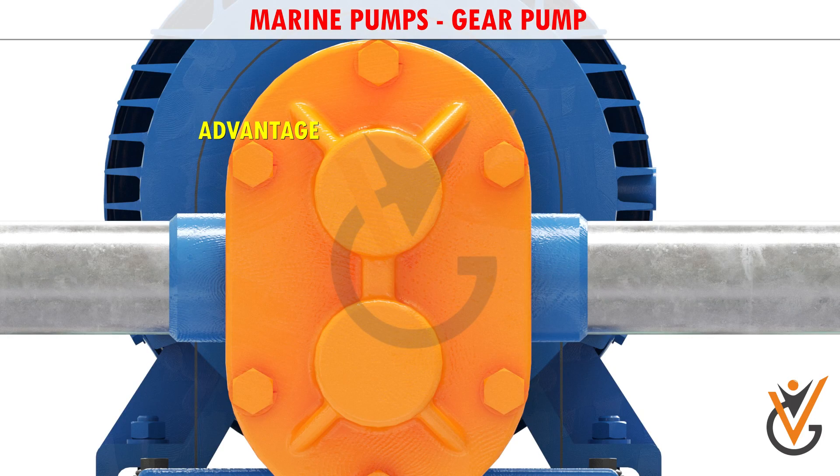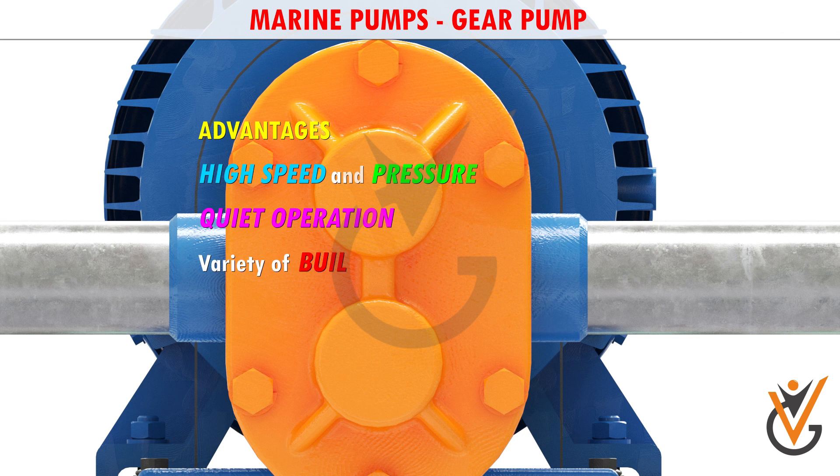The advantages of external gear pumps are their high speed and pressure, relatively quiet operation, and that their design accommodates a wide variety of materials.